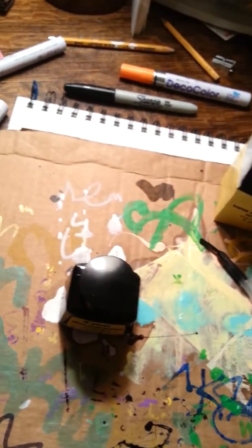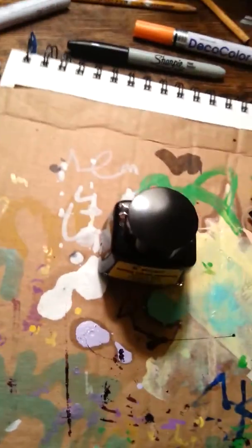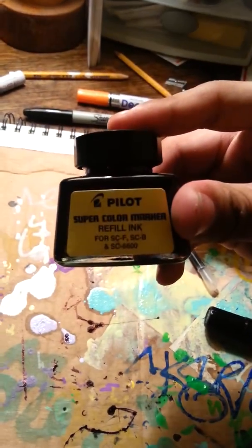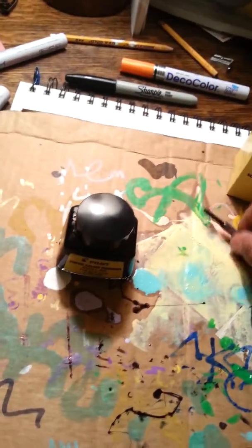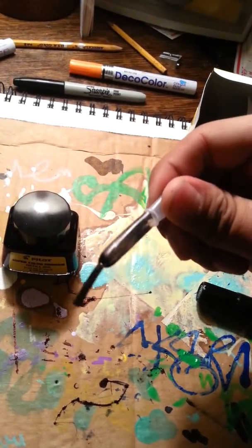You can make your own ink, which is always great, or you can go and buy some. The ink I'm going to use to refill this is Pilot — I think it was about 3 bucks, and it came with this extension here.